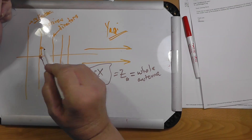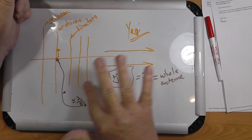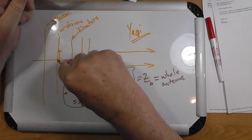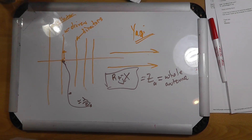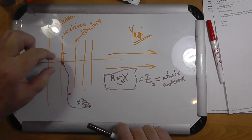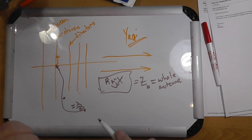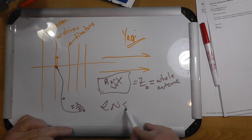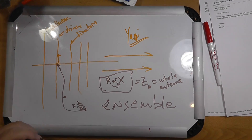So what I'm trying to say is: if you have got this put together and you measure the feed point impedance — however you're going to measure it — you are measuring the whole antenna. The individual impedances don't matter. It's the ensemble that you're measuring the impedance of.